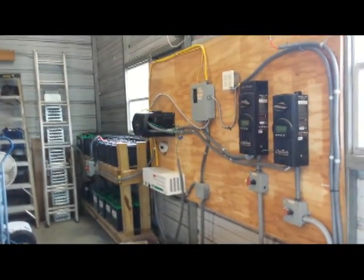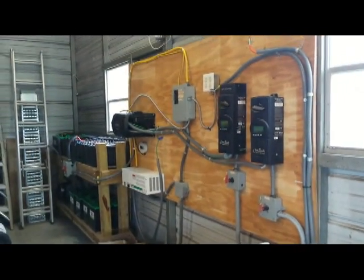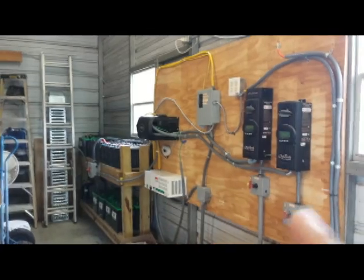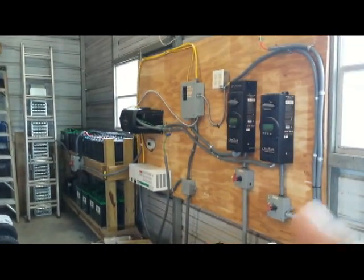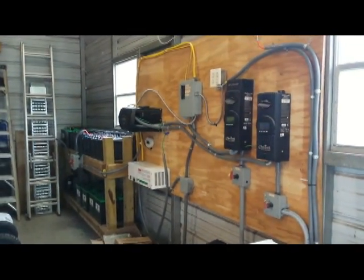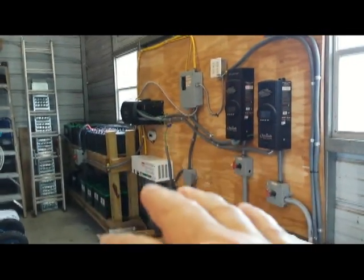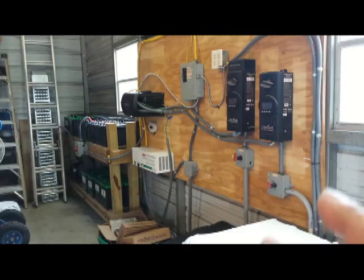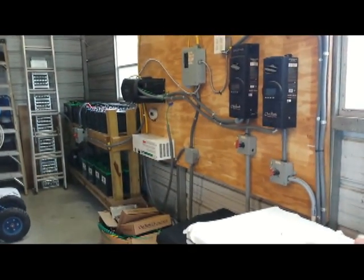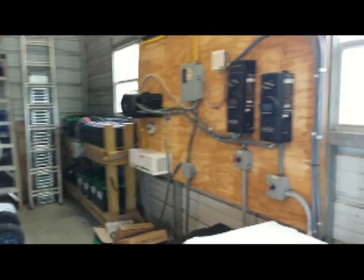I took the opportunity to streamline everything. What you're seeing here are the two main solar panel arrays that charge the batteries. I have another solar panel array that's 1.6 kilowatts with microinverters selling to the grid constantly, but this side — which has the bulk of the power — I was using in the house on and off, curtailing usage so I wouldn't cycle the batteries too much.